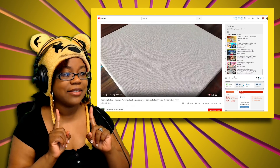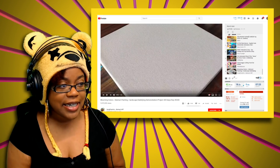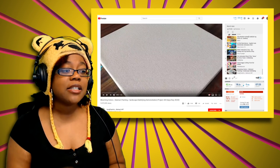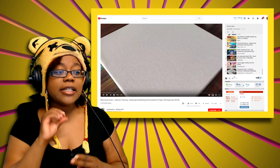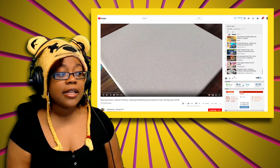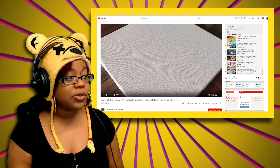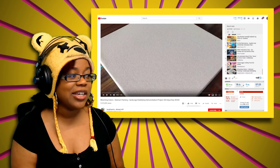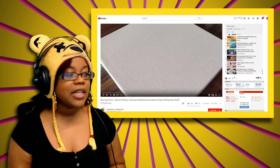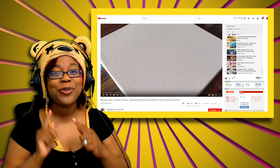This right here is 'Blooming Colors Abstract Painting Landscape Satisfying Demonstration Project 365 Days Day hashtag zero three three zero' by Siraj Fine Arts Dash Abstract Art. That was a lot of words — that title is too long. Some of these should be tagged; 'Blooming Colors' should have just been the name. Nonetheless, that ain't my video — link is in the description box.